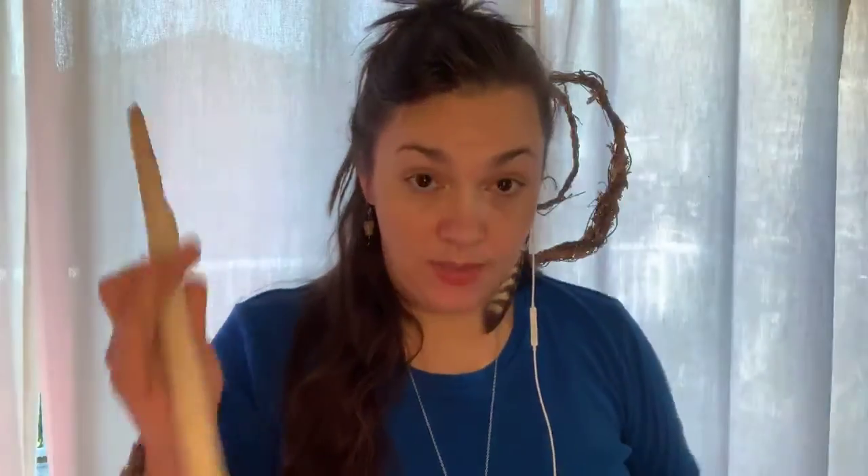So what you're going to need is some recycled t-shirt material. You should have been supplied with one of these circles, and then you're going to need a stick.